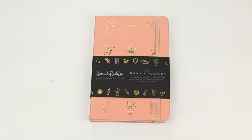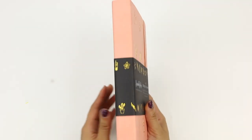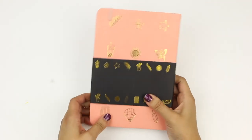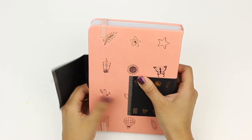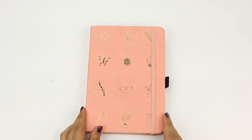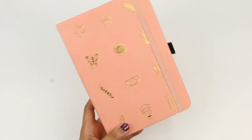Hi, I'm Alexandra and welcome to my channel. Today I'm going to be reviewing the Doodle Planner by Amanda Rach Lee. I ordered it in Millennial Pink — it's actually listed as just pink on the website, but I'm calling it Millennial Pink only because I just discovered that term and feel like using it.